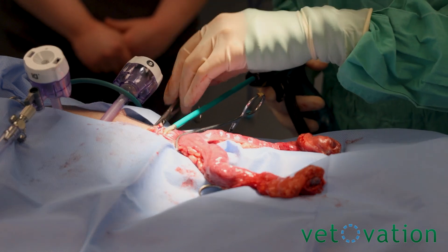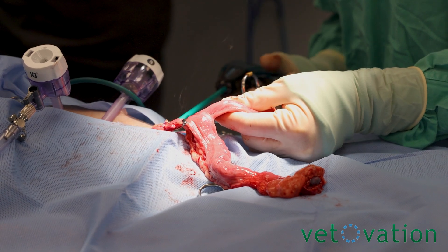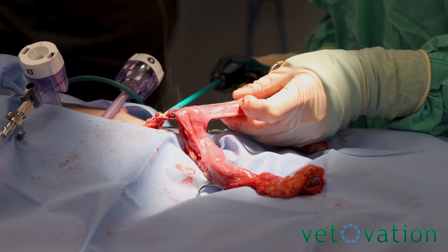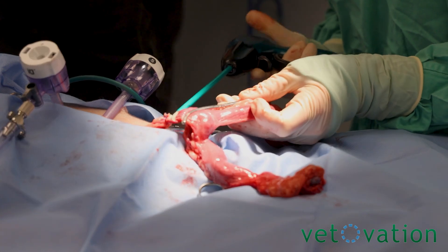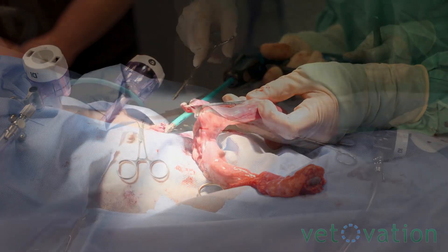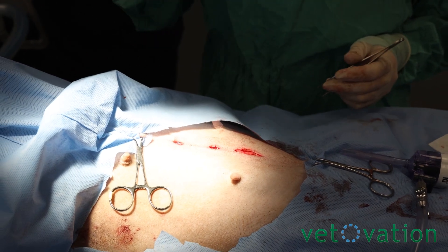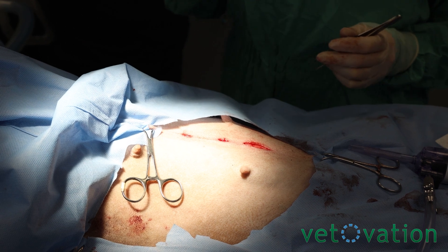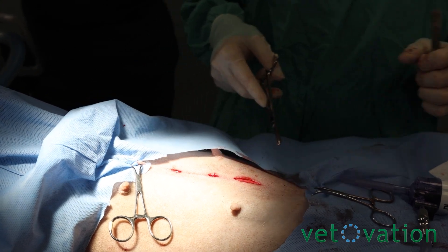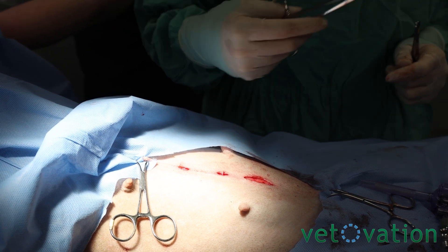We'll tag on the specimen to the cervix side to make sure it doesn't disappear into the abyss behind the bladder. For your typical ports, what I do is grab the linea and do a deep cruciate, then come back and do an intradermal and hide the knot. For this bottom port — which would normally be your cranial one when you do a spay — I would do probably a three-layer closure because it is large, and then do a cruciate on the skin.